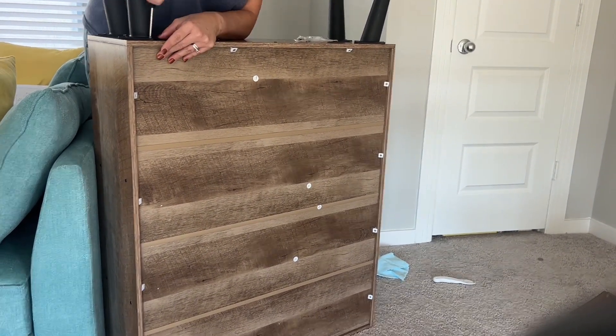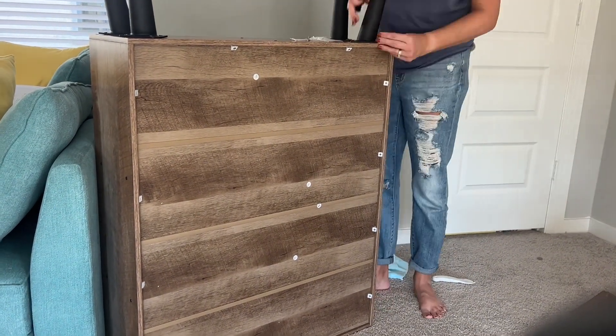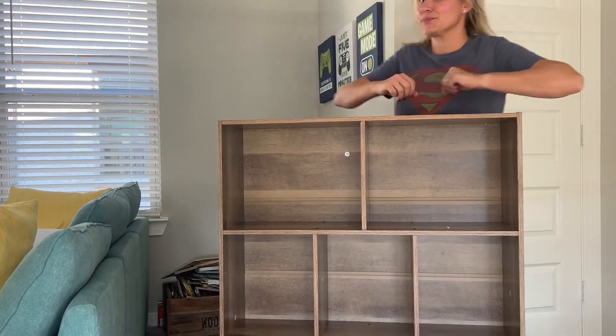All in all, it really fits my space. It seems like really good quality, and I'm really happy with the way it looks in my room. Now I just need to fill it with books. 10 out of 10 recommend!